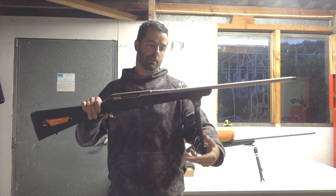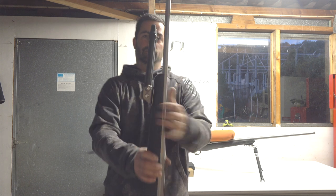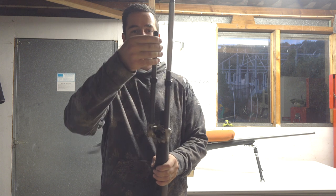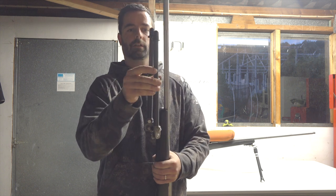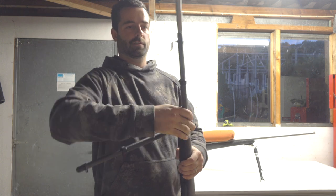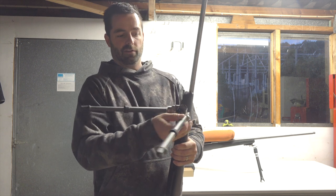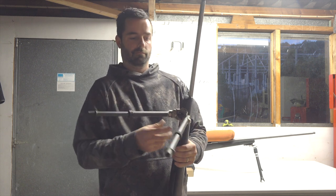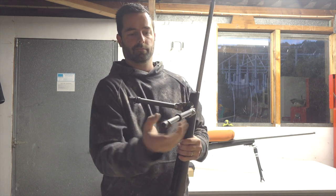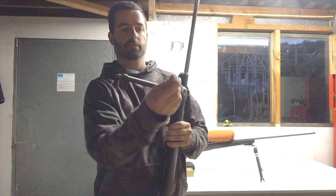The Backlands bipod folds up flat and the legs extend out. It has those two movements and extending is pretty easy to adjust. It has spike feet.